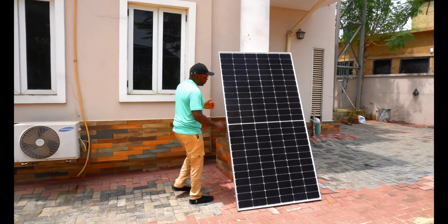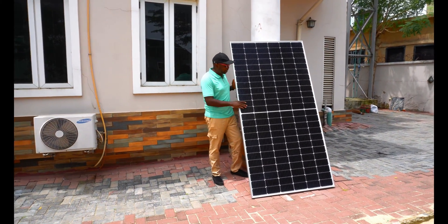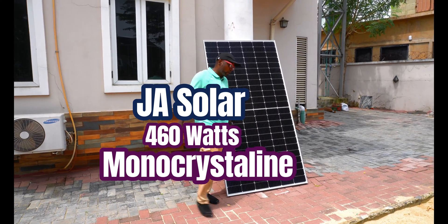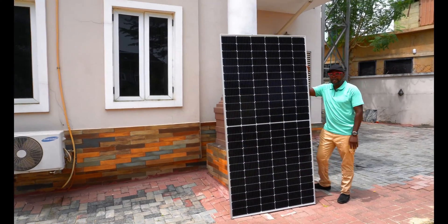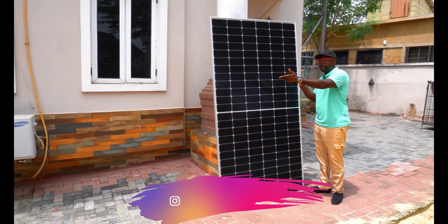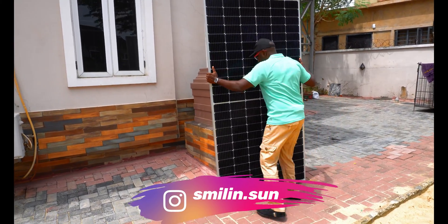This is the JA Solar. It's a half-cut cell as well — both are brand new solar panels and it's a mono-crystalline solar panel. Pretty tall as well. It's a 460 Watt solar panel, just 5 Watts different from the other one. The JNCO solar panel is 465 Watt, this is 460 Watt. Let's check the label.